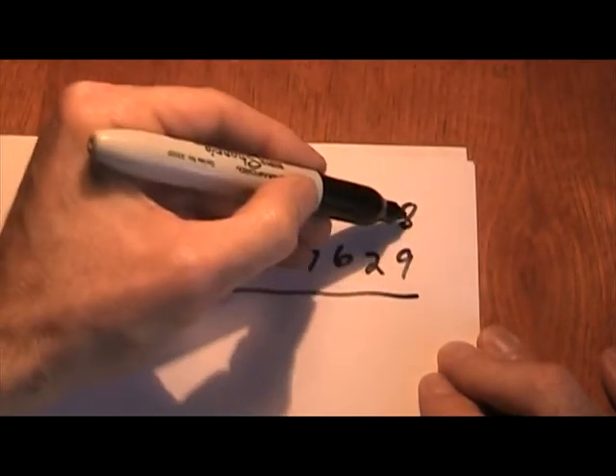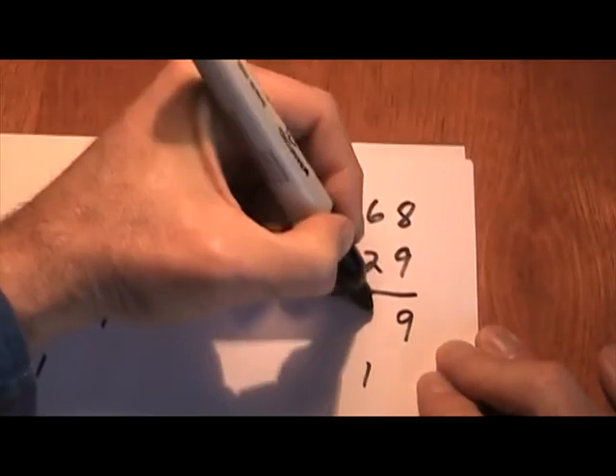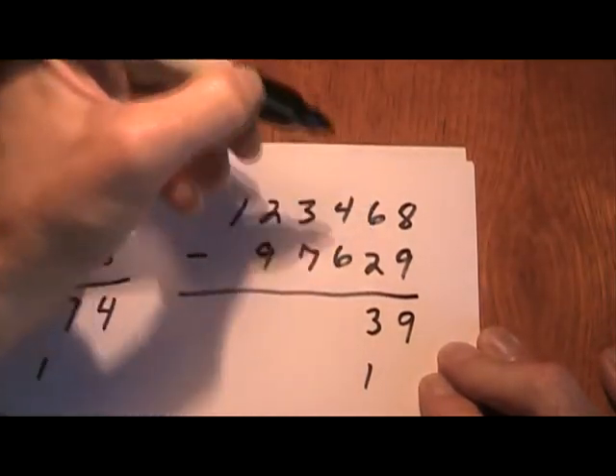What plus 9 equals 18? 9 plus 9 equals 18. Bring my 1 down. 1 and 2 is 3, plus 3 equals 6. There's no 1 brought down because we just went to 6 here, not 16.